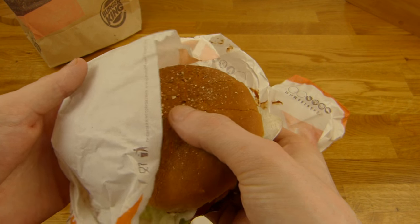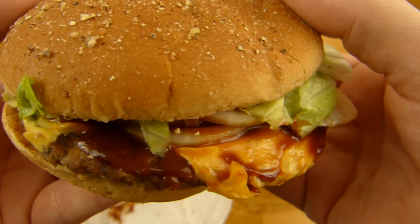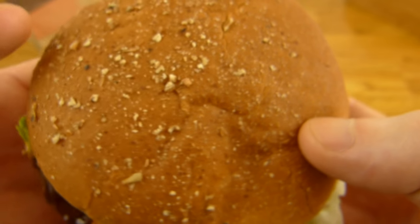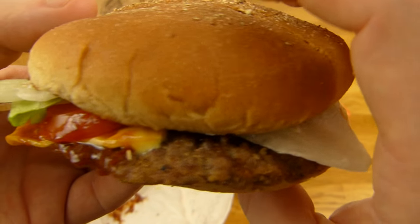Compare this to the McDonald's burger from yesterday, and you know why McDonald's is the leader. But taste is important — but come on, look at this piece of something here.